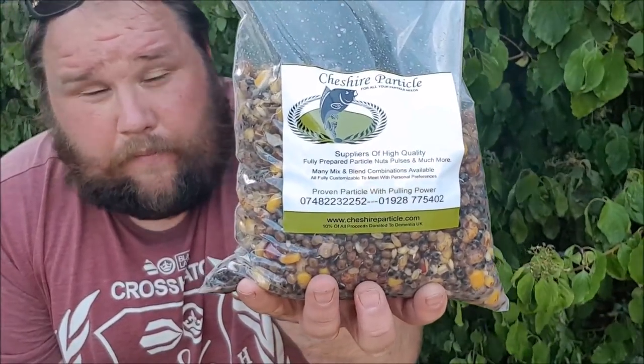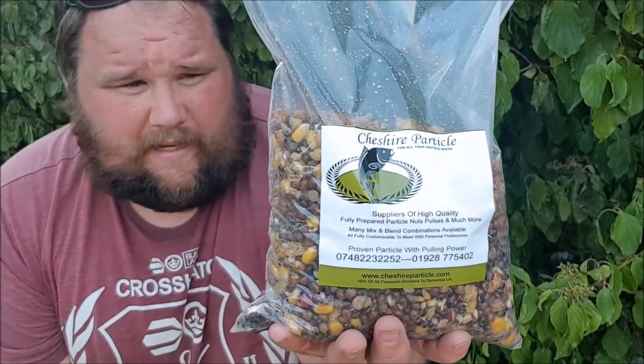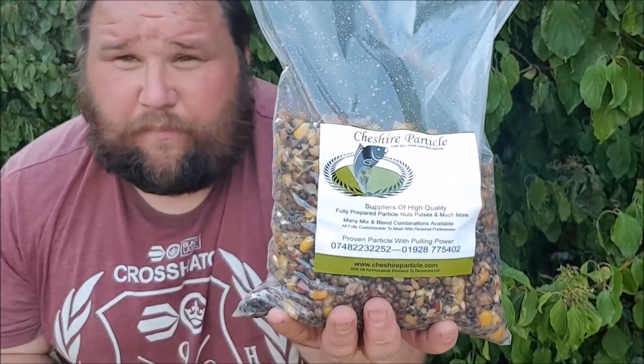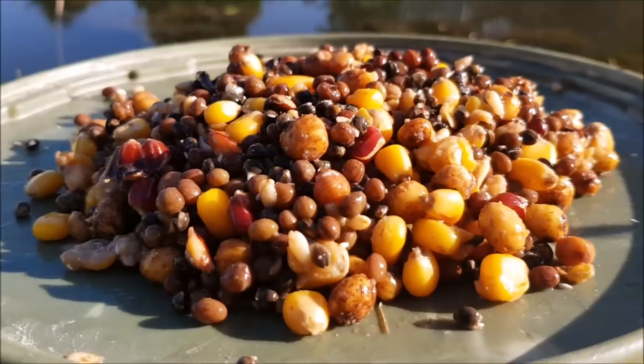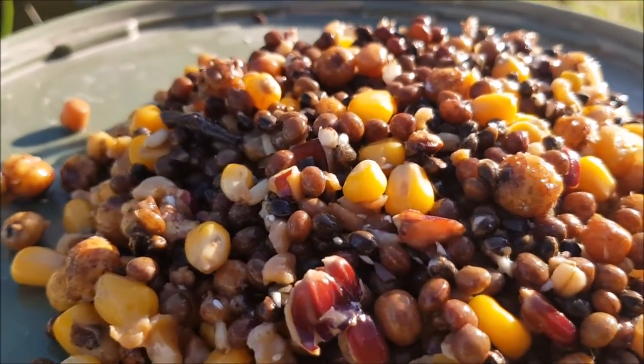What we'll do now is Mark's going to talk a little bit about what's in this, why it's in it, and what he hopes to achieve by putting the mix together that he has. As Danny's explaining, we've been down pre-baiting on a number of occasions through the week and the weeks before. And obviously what we've been trying to do is get the spots cleared for our presentations.